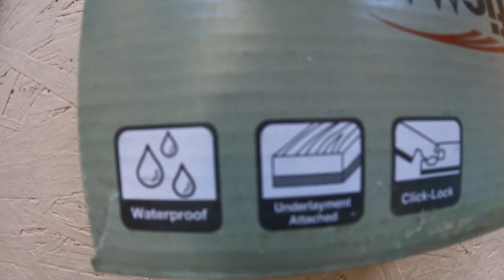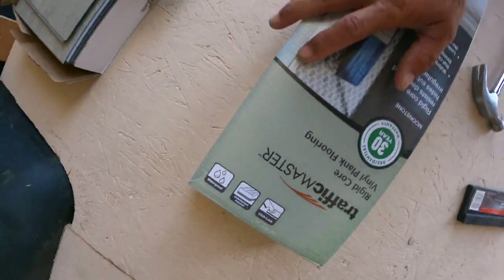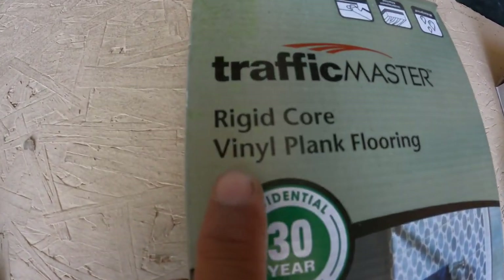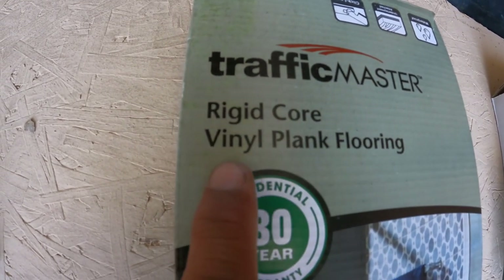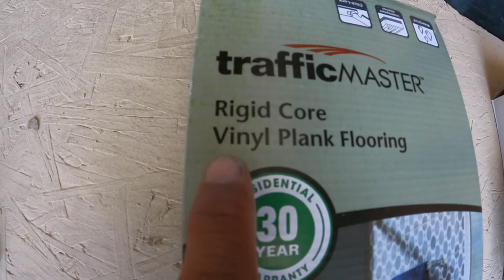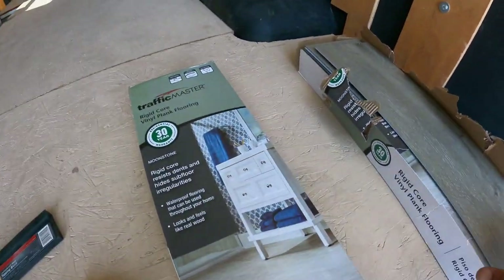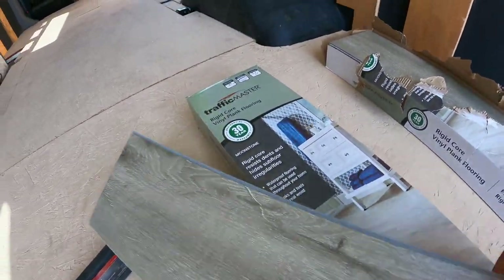You can see the click lock feature — they lock right in. It's got underlayment built in, which is nice so we didn't have to buy that separately, and it's 100% waterproof. If you're looking for 100% waterproof flooring for your van, make sure you get the vinyl planks. There are a lot of different laminate flooring options, but the one with wood is the one you do not want.